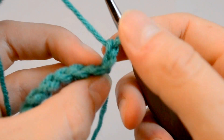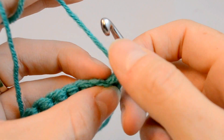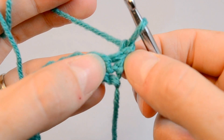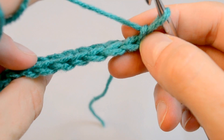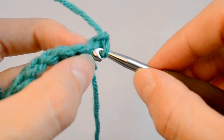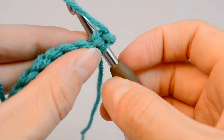So what we'll do to start our single crochets this time — as you can see, this is the top of the stitch. This looks different than our foundation chain did, but this is the top of the stitch. If you're looking at it here, you can kind of see that gap in the middle. On the top, it looks like a braid again, like our foundation chain did.